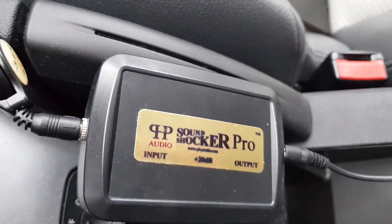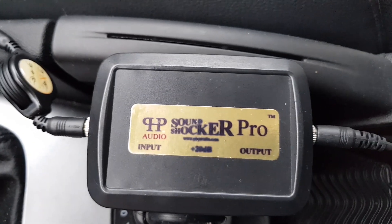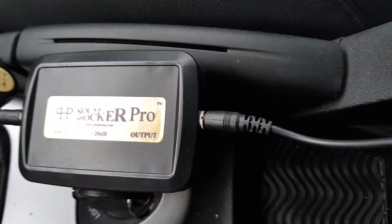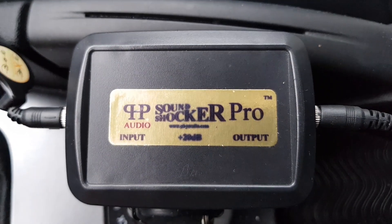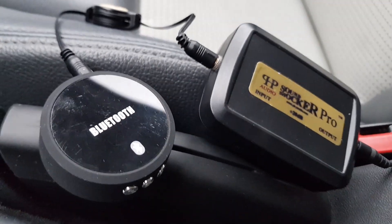If you have problems like I had with the auxiliary not sounding loud enough, I searched a lot and found this product, the PHP Sound Shocker Pro, an amazing passive audio pre-amplifier booster that doesn't need power. I also use a Bluetooth device connected to it so I don't have to connect my phone with cable.